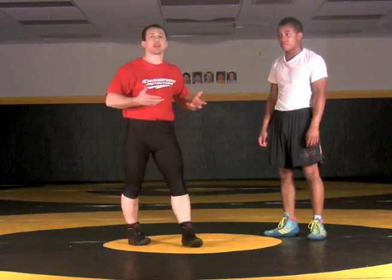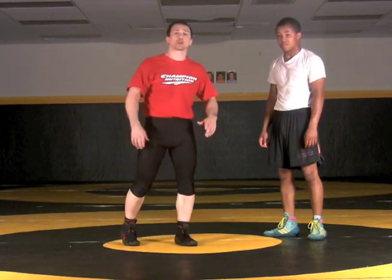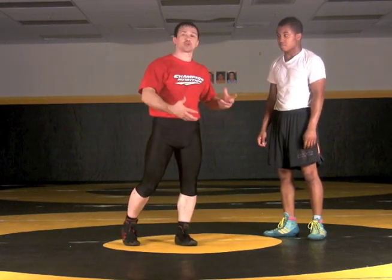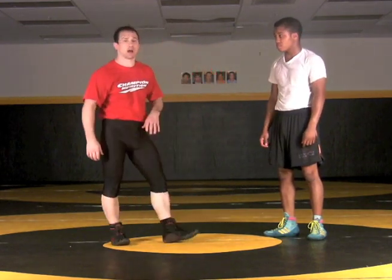Let's start to move to an upper body offense on our feet. What we want to look at right now is just the basic headlock series. The first thing we're going to show — because a lot of high school wrestlers don't develop a lot of hip action in their throws — we're going to look at a sag headlock.